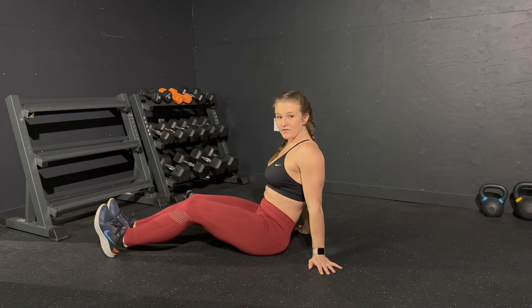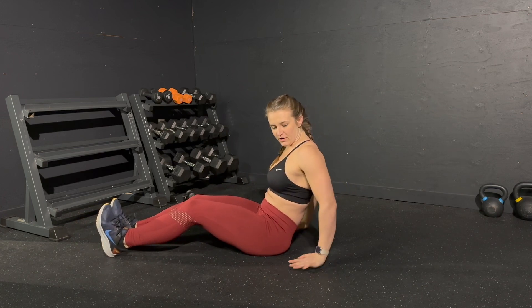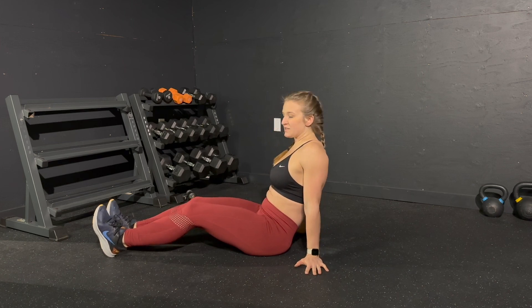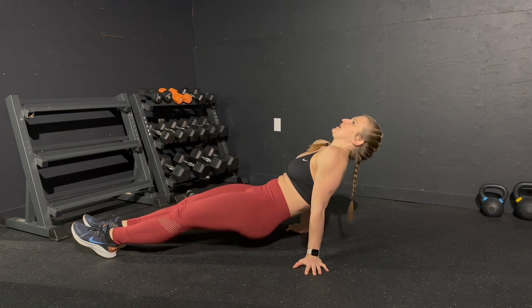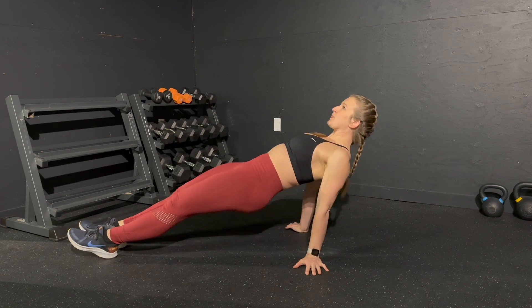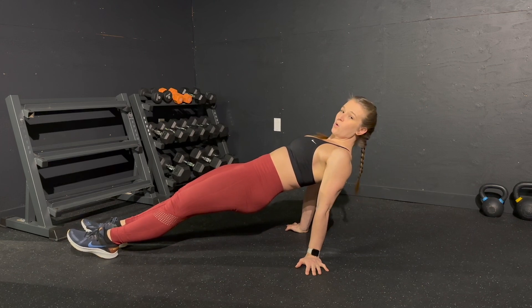Your hands can go however they're comfortable — it doesn't matter if they're here, here, or here. What really matters is that your chest comes towards the ceiling. We don't stay sunk. We get our hips and our chest up and hold this position.